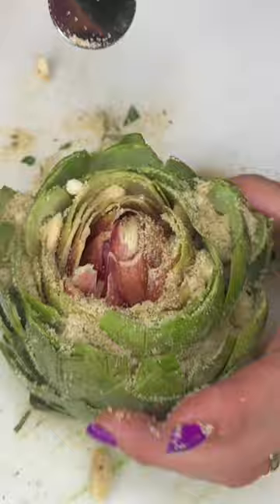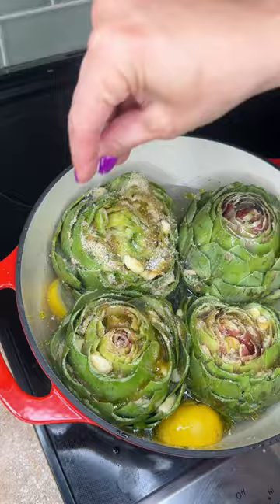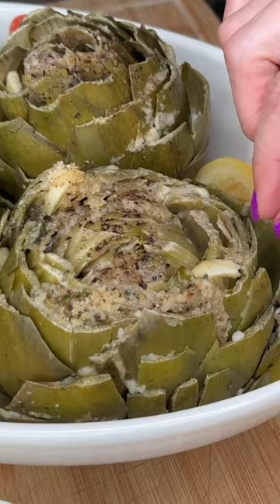Fill your pot about halfway with water. Add the lemons that you squeezed, olive oil on each one, salt and pepper. Once it comes to a boil, bring it to a low simmer. Cover it and let it steam for 40 minutes.